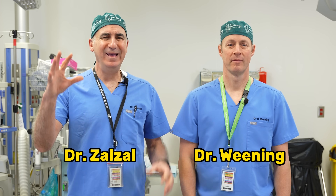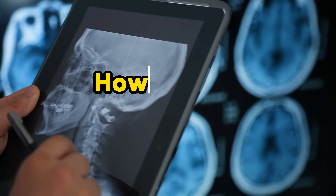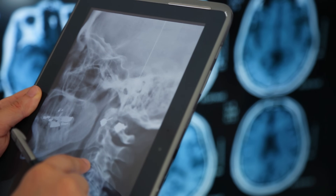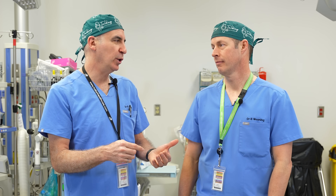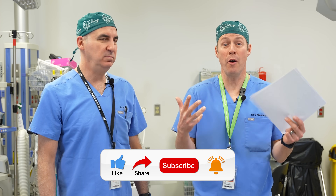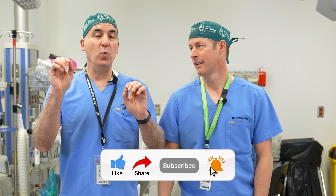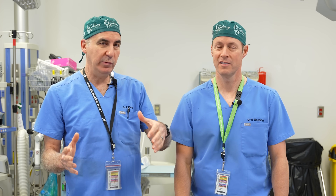Welcome to another episode of Talking With Docs. You ever wondered how to read an x-ray report? You had an x-ray, you got a report — not how to read it like what is this word, but what does it mean? We get this question all the time. We're going to do a little series, covering different body parts, if it works out.